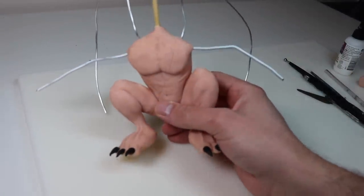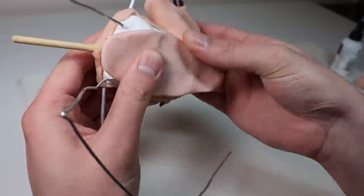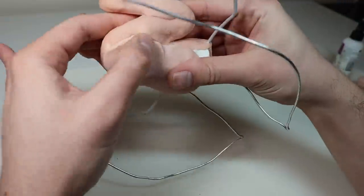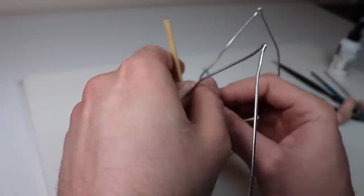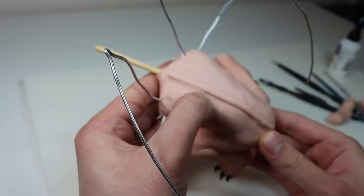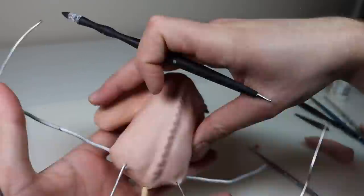Once it's baked and completely cooled down it's time to put the clay back on his back. Now once all that clay is back on the back, I'm just going to use a nice snake of clay to create some little vertebrae sticking out.